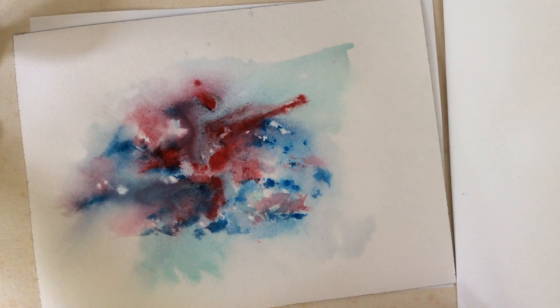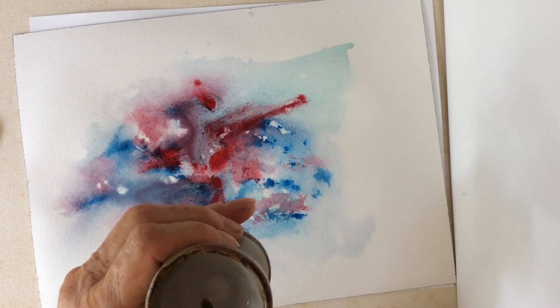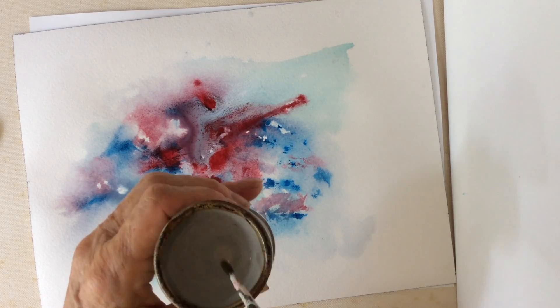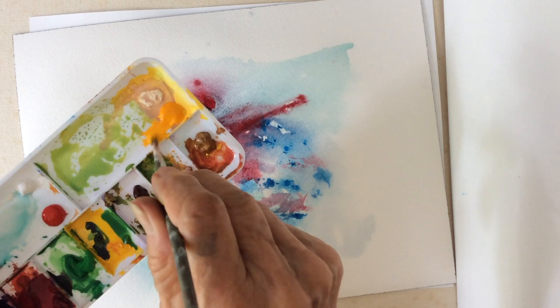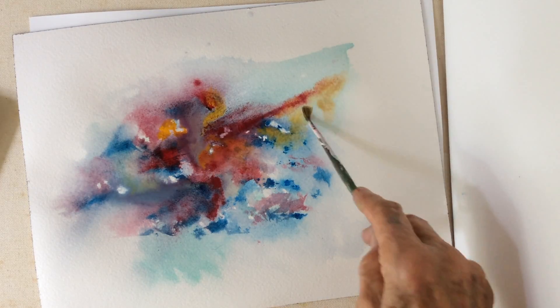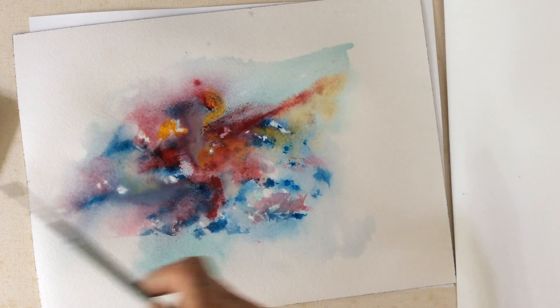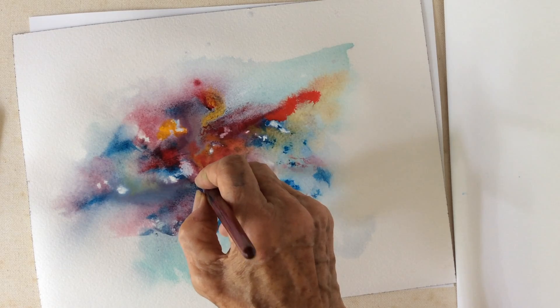Did you ever use a couple of drops of bleach? This is water and about four drops of bleach. Let's see what it will do. Yeah, it's spreading nicely. That's about all. Medium red makes the colors brighter.